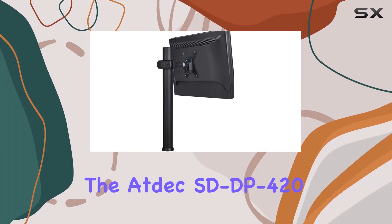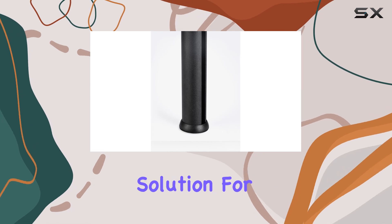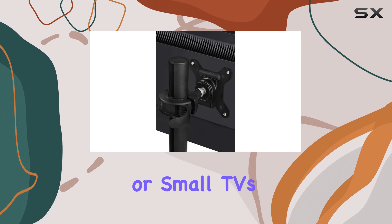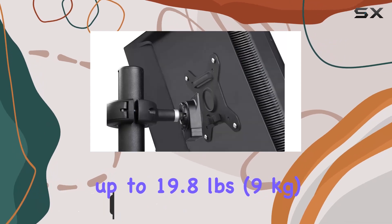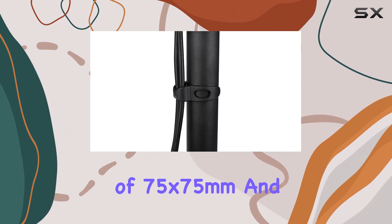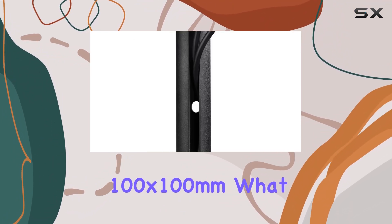The ATDEC SD-DP-420 space deck donut pole mount offers a versatile solution for mounting LCD and LED monitors or small TVs on your desk. With a sleek black finish and robust metal construction, it supports displays weighing up to 19.8 pounds (9 kilograms), with VESA compatibility of 75x75mm and 100x100mm.